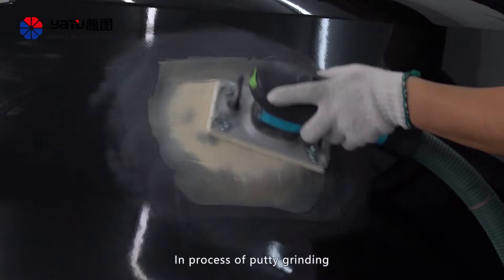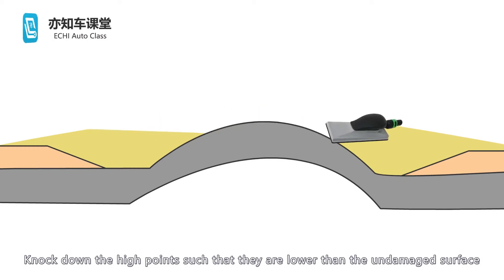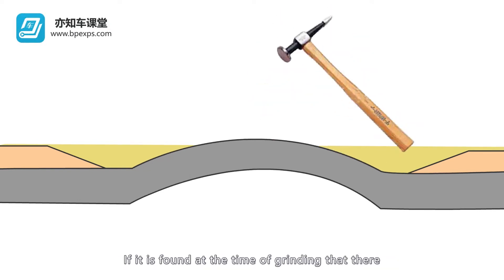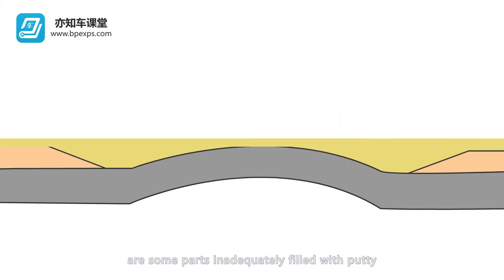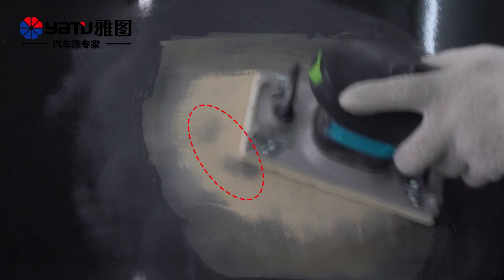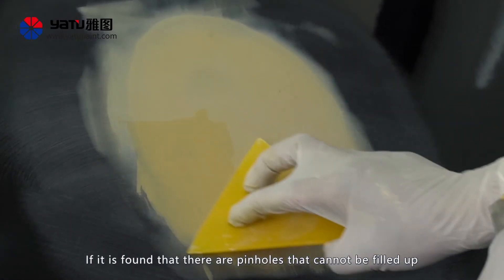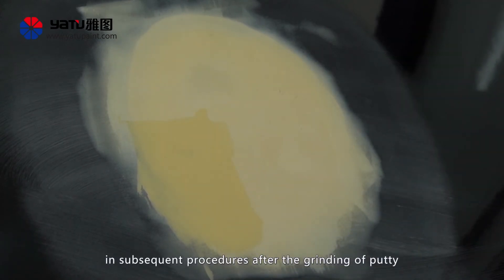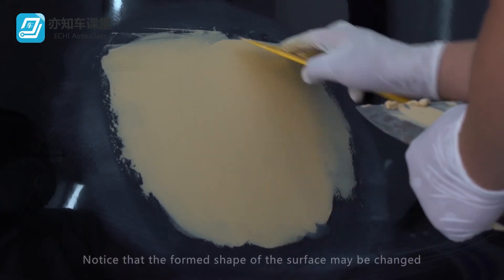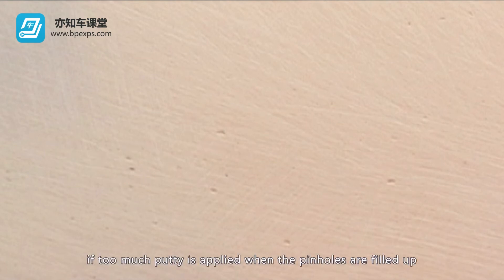In the process of putty grinding, stop grinding once the points above the undamaged part are exposed. Knock down the high points such that they are lower than the undamaged surface, then apply a layer of putty across the whole surface. If it is found during grinding that some parts are inadequately filled with putty and cannot form the correct shape, stop grinding, clean the steel panel, apply putty in the concave zone, and then apply a layer of putty on the whole surface. If pinholes are found that cannot be filled up in subsequent procedures after grinding, the pinhole shall be filled up and a thin layer of putty shall be applied to the whole surface. Note that the formed shape of the surface may also change if too much putty is applied when filling pinholes.